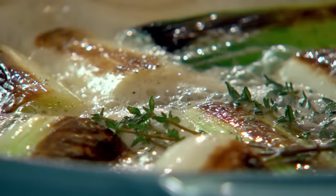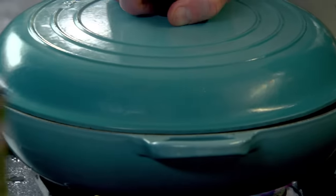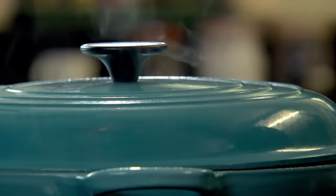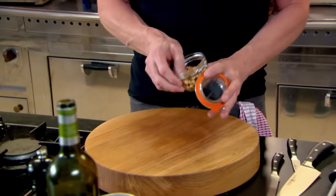Turn it down. Just leave that little gap there — if we totally covered it, you'd get all that condensation from beneath the lid and it will just make the leeks watery. The leeks will take about 12 minutes to cook. So now for the garnish.